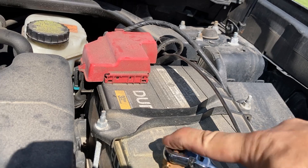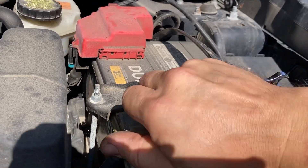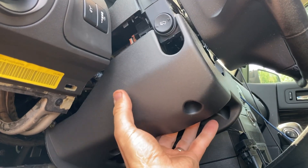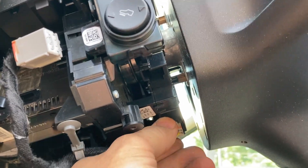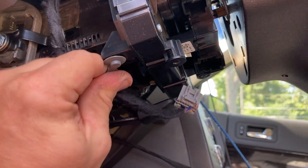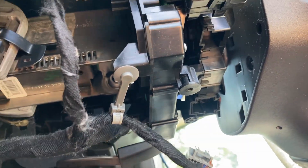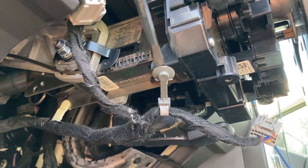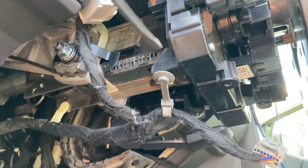In any case, the steering column needs to come out. We start by disconnecting the battery. After removing the plastic covers, we see there are wire harness connectors to be disconnected, as well as plastic clips to be pulled. The whole thing is supported by two 10 millimeter nuts and two 10 millimeter hex bolts, one on either side of the column.